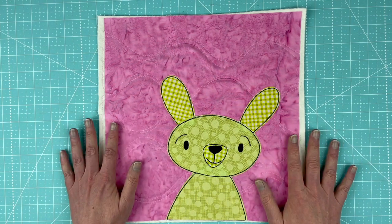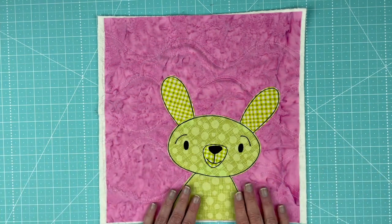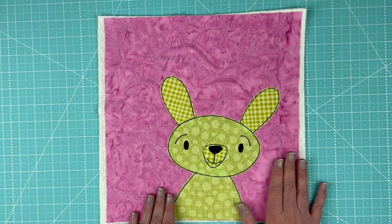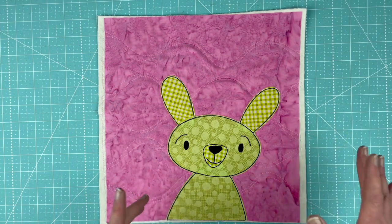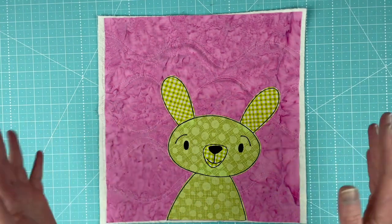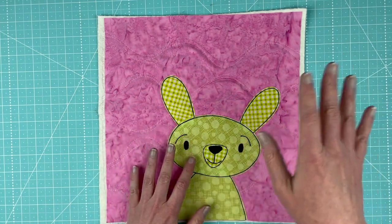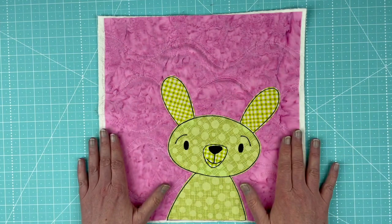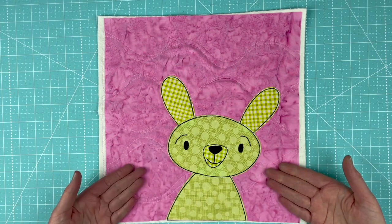It is March 15th 2021 and this is the new pattern in the club. It will be exclusive to the Funny Faces Club until April 15th, and at that point there will be a new pattern in the club. About the first week in May is when you'll be able to find this just in the Shiny Happy World shop if you are not a member.